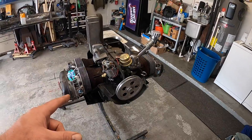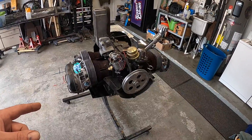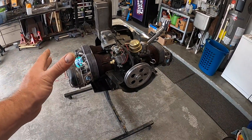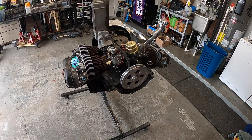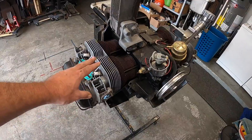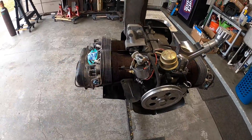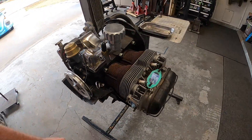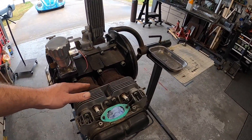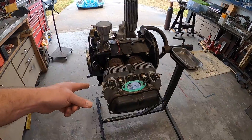So this is a 1835cc. It's got supposedly larger valves in the heads and a 110 cam in it. The issue is compression's a bit high — static compression is right around 9 to 1. So what we're going to do is strip the top end down: pull the valve covers, the valve train, pull the heads, jugs, pistons. We're going to check exactly what the compression is, walk you through measuring deck height and cylinder CCs, then order the proper barrel shims to get this compression lower so it'll be good in a bus.